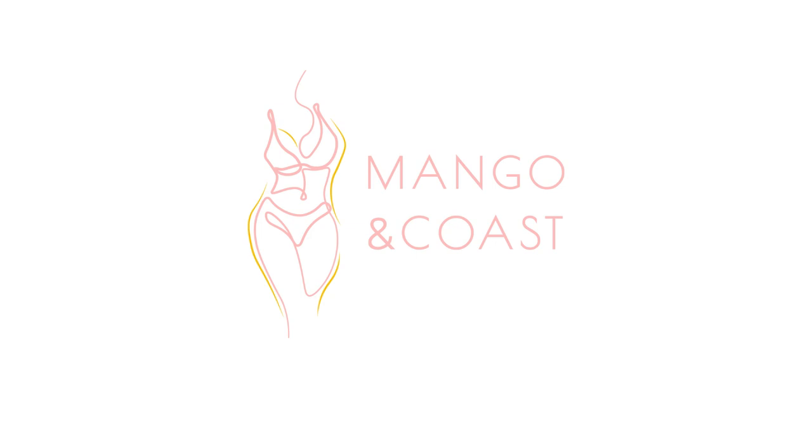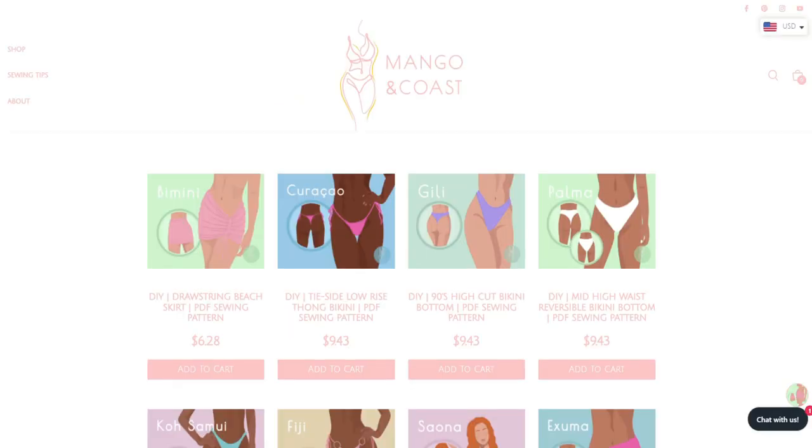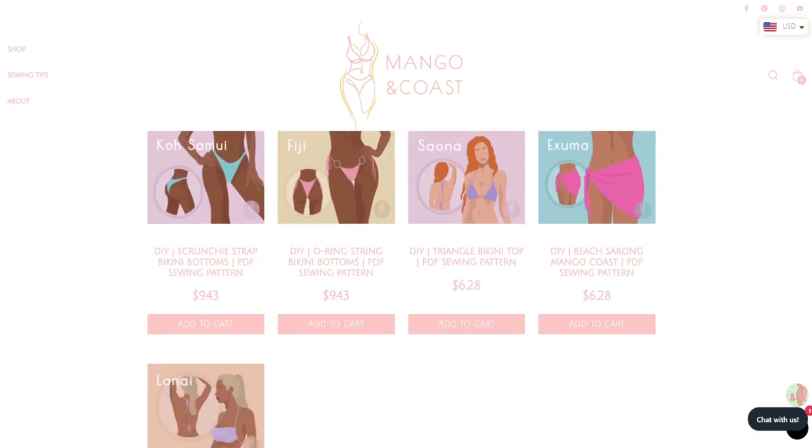Hello everyone! Welcome back to Mango and Coast, your source for ready-to-download swimwear patterns and step-by-step sewing tutorials.